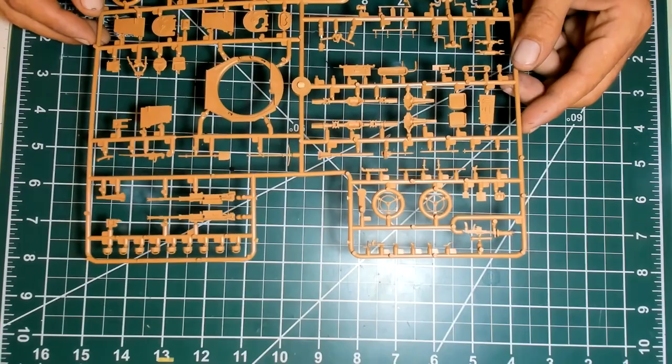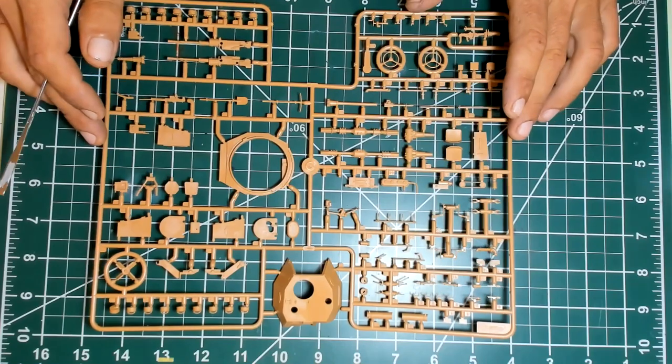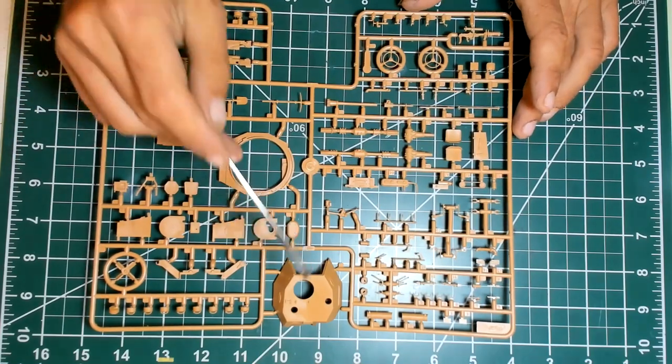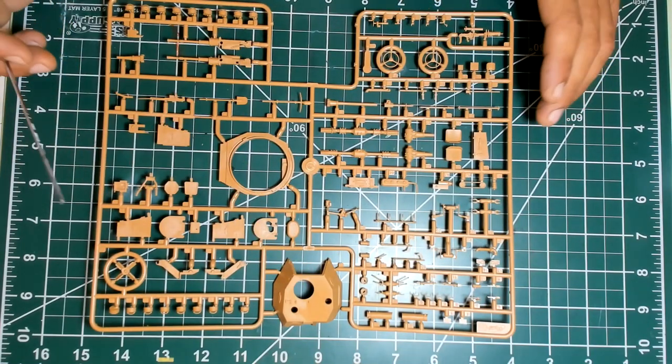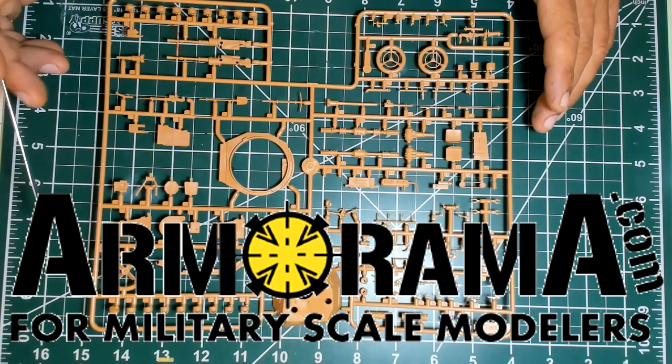Now I'm very happy with the level of detail, and I'm sure it's going to be a very nice build. I'm not going to display any hatches open — maybe the commander's hatch. But I'm going to build it completely because this kit was sent to me by Armorama for a review, so I want to explore all the possibilities for whoever is interested in modeling this kit, to have a better idea of what can be obtained regarding the painting and the assembly.